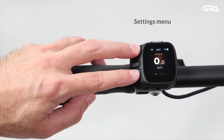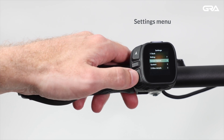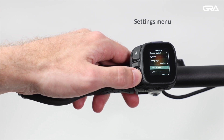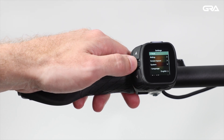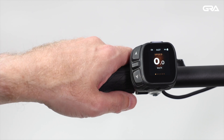Enter the Settings menu by pressing L1 and L3 simultaneously. Go up and down through the menu by pressing L1 and L3 respectively. Select and confirm settings by pressing L2. Exit the menu by again pressing L1 and L3 simultaneously, or going back.